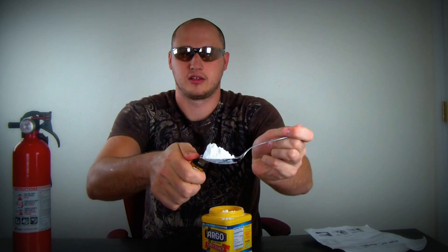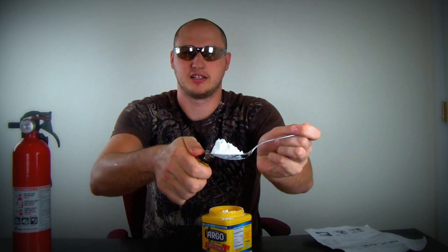Let's check out how flammable it is. I'm going to grab a spoon of corn starch and light it up. You see it doesn't ignite at all. So what can we do with that so it will ignite? Well, we're going to need a piece of paper — just like a piece of paper.